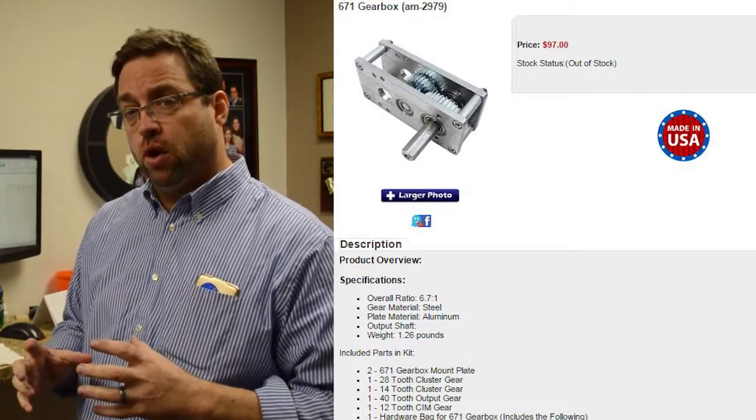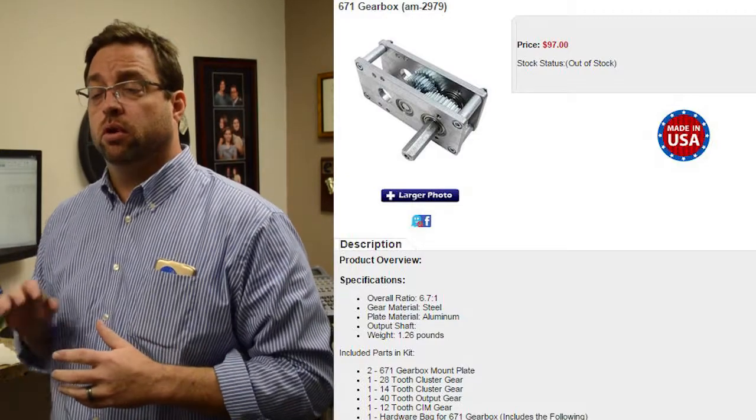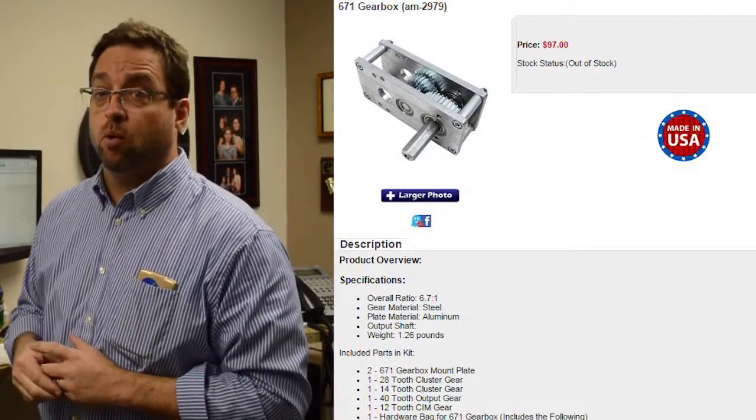We have the AM14U2 MK6 upgrade package for Mechanum wheels. Some of you may have already purchased Mechanum wheels. We have a gearbox called the 671 gearbox that gives you about the right ratio and speed for your AM14U2 with six-inch Mechanum wheels.